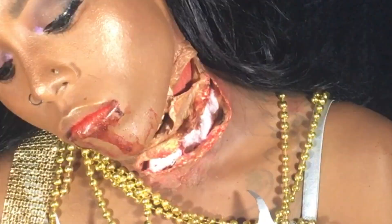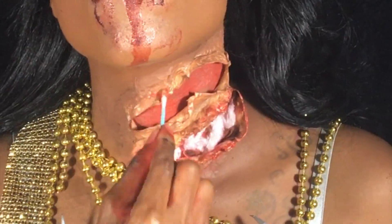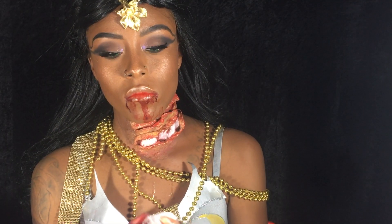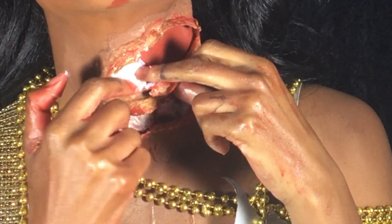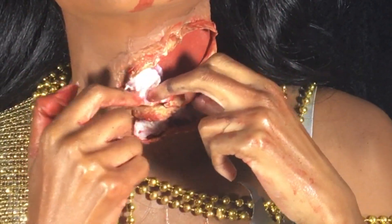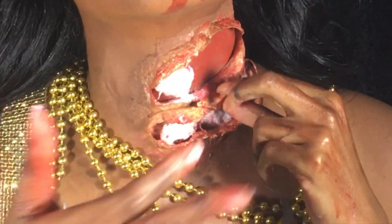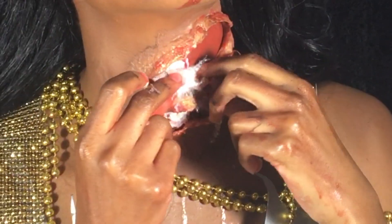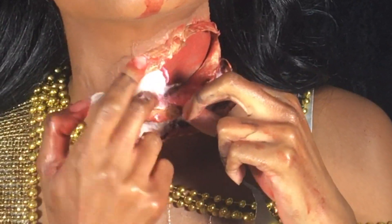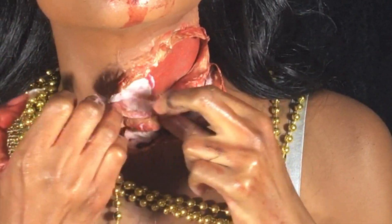Then I grabbed a Q-tip and dipped it in my red Halloween paint, adding it to the inside of the top wound. I wanted it to look like some of my bone was showing, so I grabbed some cotton and placed it in the middle of my neck. Then I added more cotton to the sides of the wound just to thicken up the area so it can look gross and really meaty when I put the blood in.